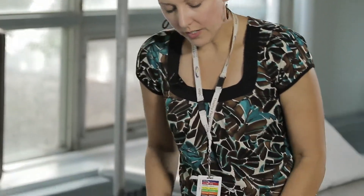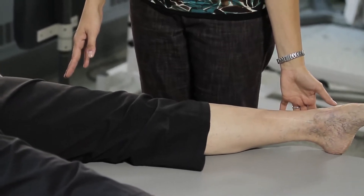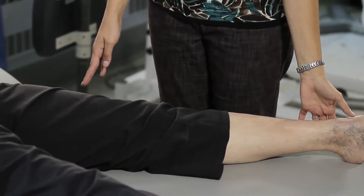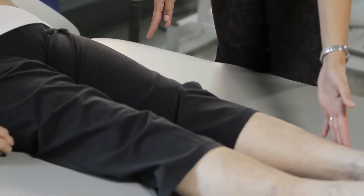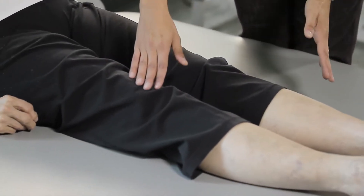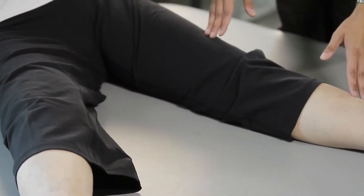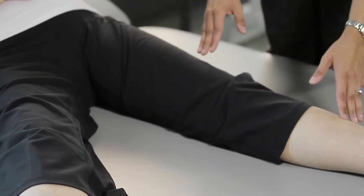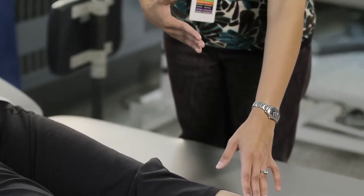The next exercise is called hip abduction. Slide your left leg out away from your body as far as you can comfortably, until you feel a little bit of a stretch, then hold it for a count of three and use your muscles to pull your leg back towards the center. Slide that right heel out to the side to where you feel comfortable, hold for a count of three, then pull your foot back in towards the middle.